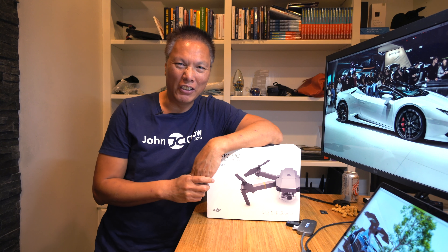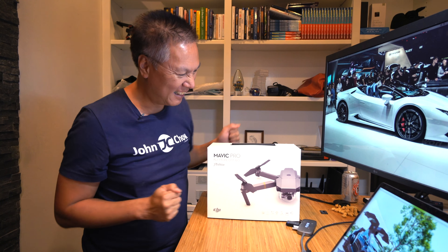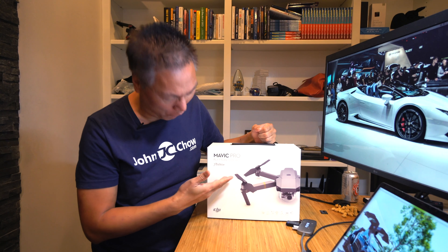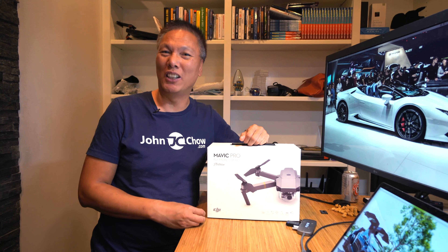Hey everyone, John Chiao here from JohnCiao.com and welcome to another John Chiao unboxing. Today I have a DJI Mavic Pro Fly More Combo Platinum. This is the newest drone from DJI — they pretty much own 70% of the drone market.